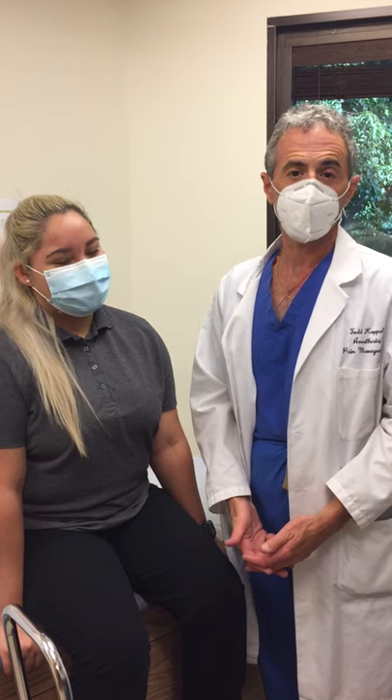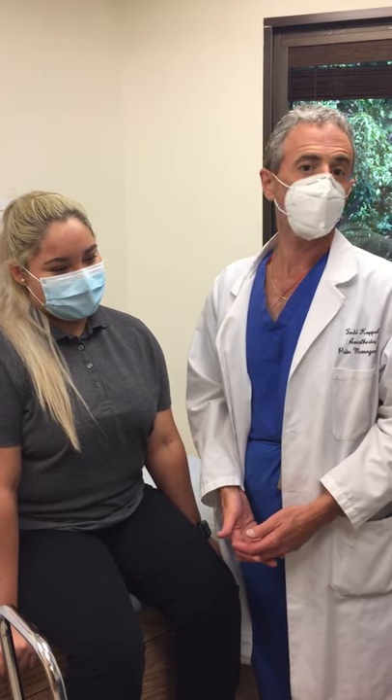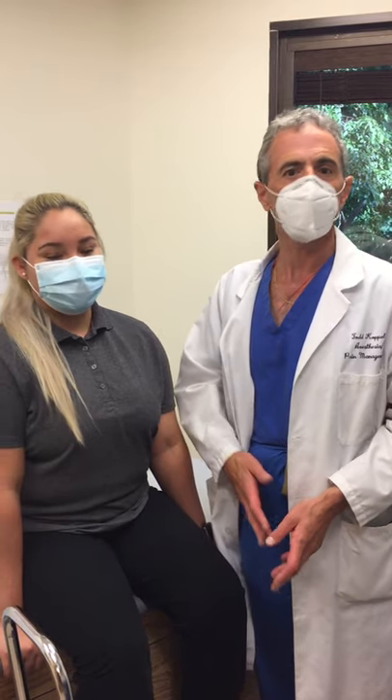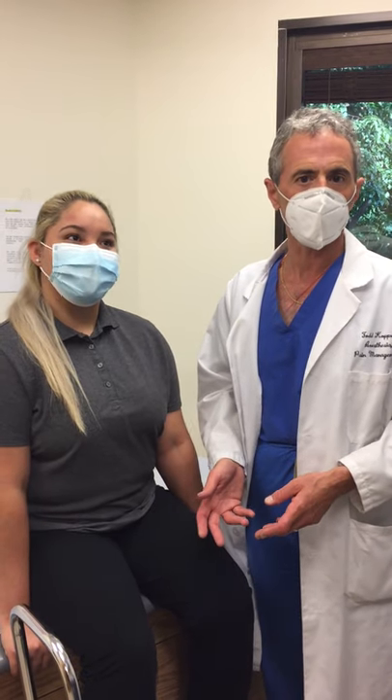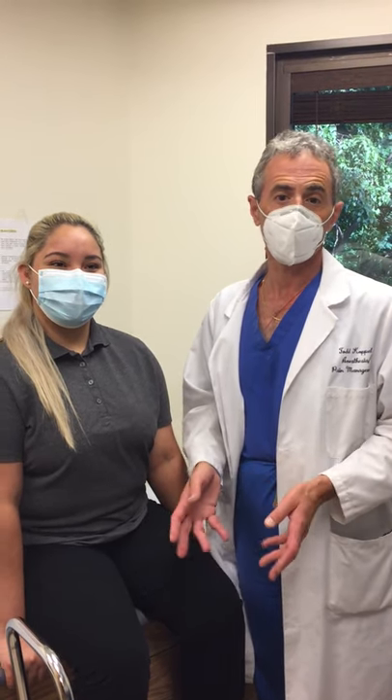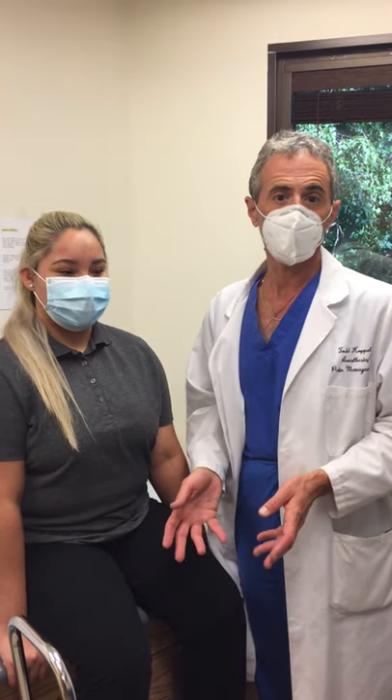Radiofrequency can be used for lots of different areas in the body. Most commonly we use it for neck and back pain, but certainly there are other joints around the body — shoulders, elbows, wrists, and ankles. Radiofrequency can be used to treat these areas to alleviate the pain.